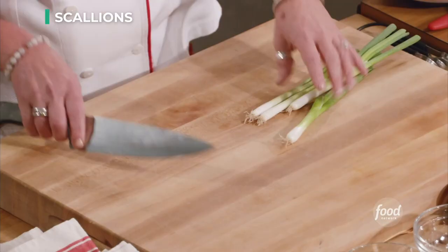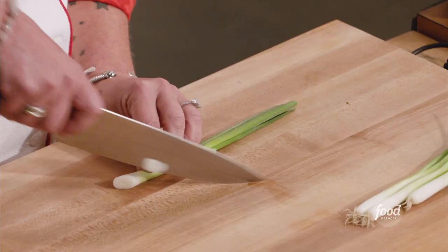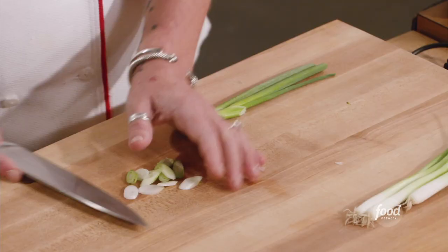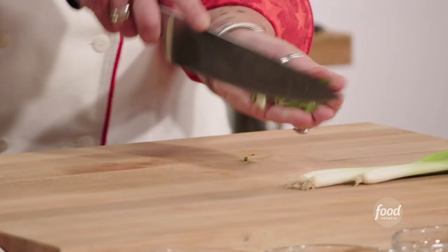We're gonna start with scallions. We're just gonna cut off the hairy end and we are going to make really nice, very thin, beautiful slices here. I'm gonna do the same thing with the green and I'm gonna keep them separate.